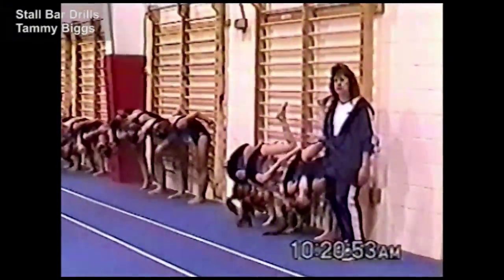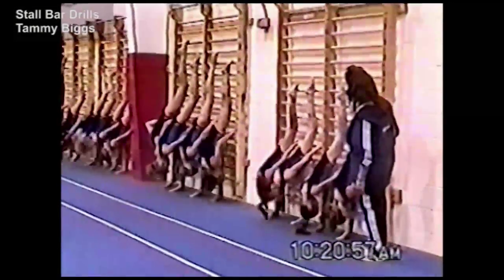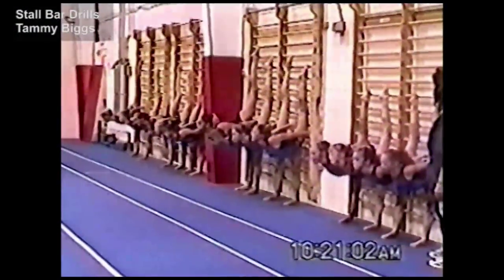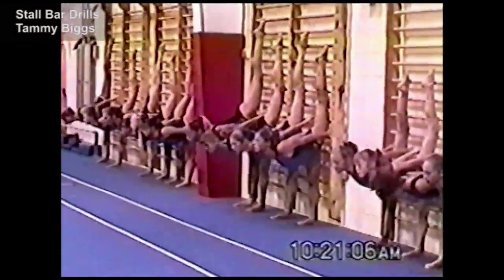You hold anywhere from 10 to 20 counts, depending on the athlete and how long it takes them to get into the shape. Ready, leg up — 1, 2, 3, lift and hold — 1, 2, 3, 4, 5, 6, 7, 8 — down.